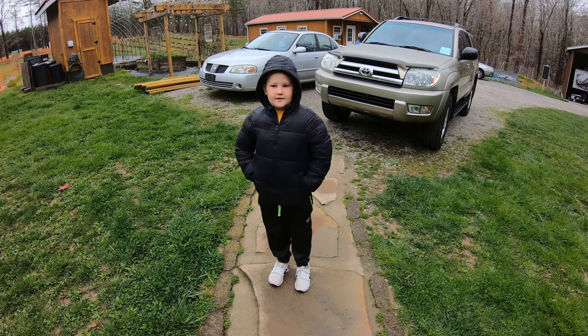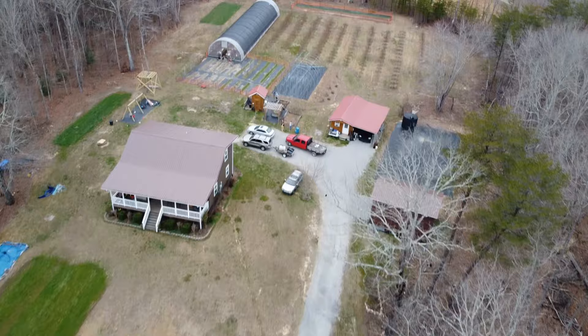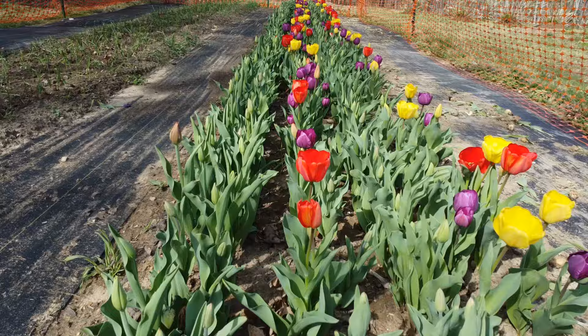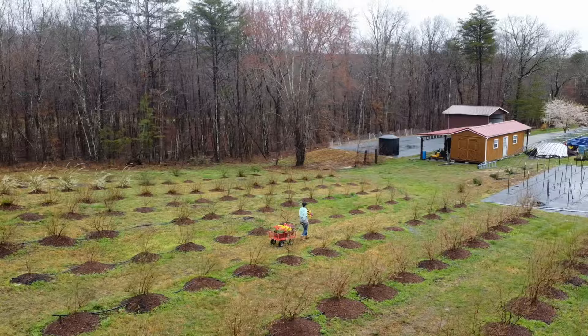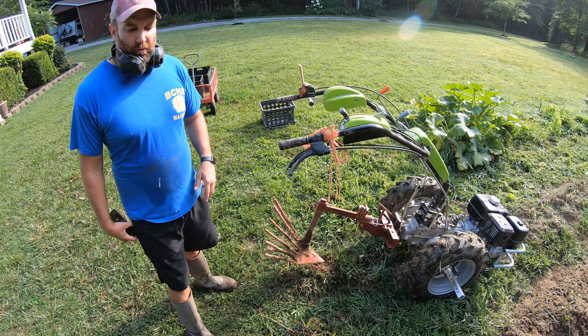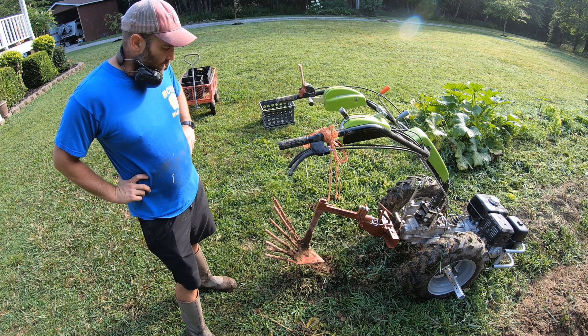Hey guys, my name is Nolan and welcome back to the Hendon Farm YouTube channel. Good morning guys, Nick here. We're plowing potatoes this morning and I wanted to do a real short video on this potato plow. This is the Aldo Biagioli potato plow that Earth Tools sells.